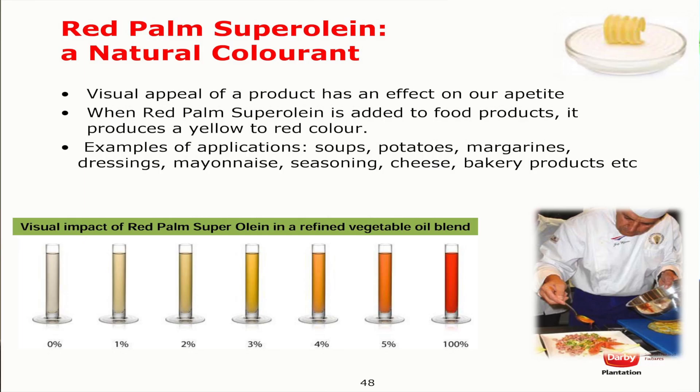Red Palm Super Olein — that is a very good product that we actually got in our company, and it's known as a natural keratin. We actually provided you with the Red Olein in front of your table there. It's actually from Sandabi, and Red Olein can be used as a colorant. Many companies and industries right now are trying to exclude synthetic products.